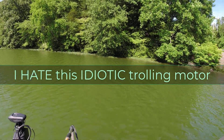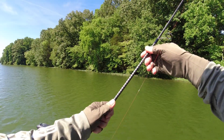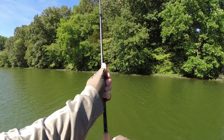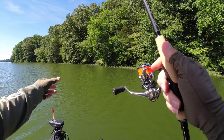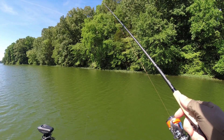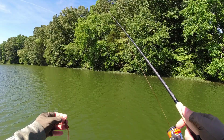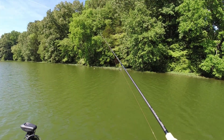But today folks, I'm here to catch a bass for the first time in my life targeting them. I've caught bass before — I think the biggest one was 17 inches, never weighed — but today is the first time I'm actually targeting bass.